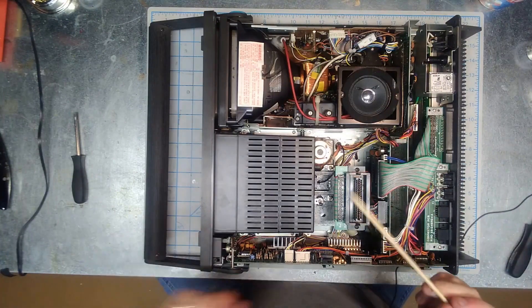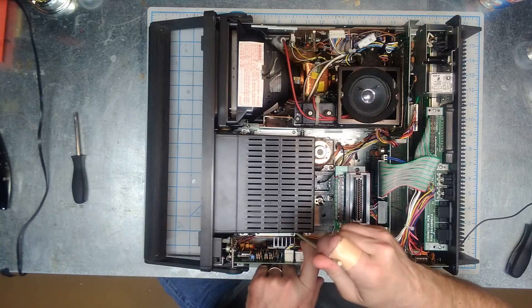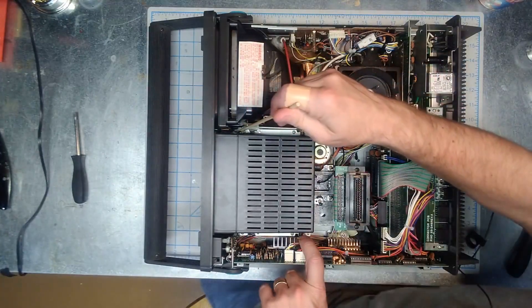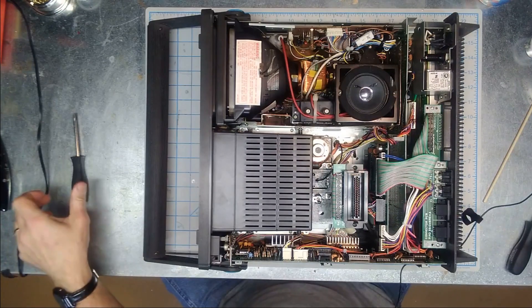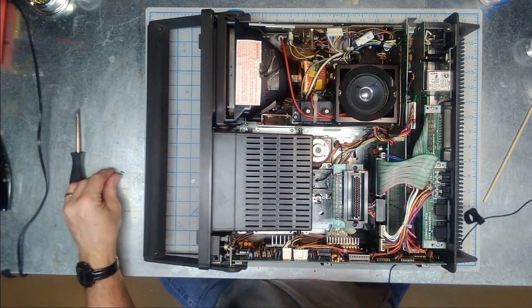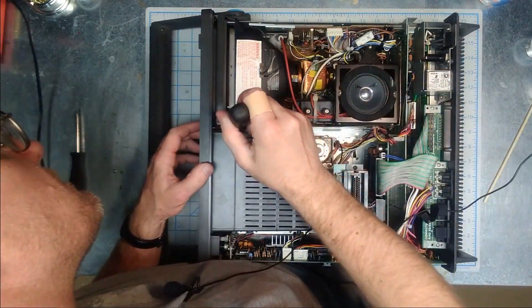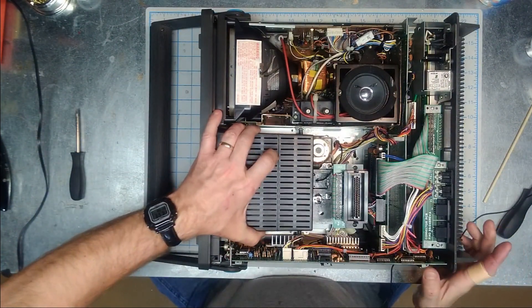To do that we're going to start by taking out some screws — there's one here and one here, and there's one here and here. We'll start by taking those screws out.